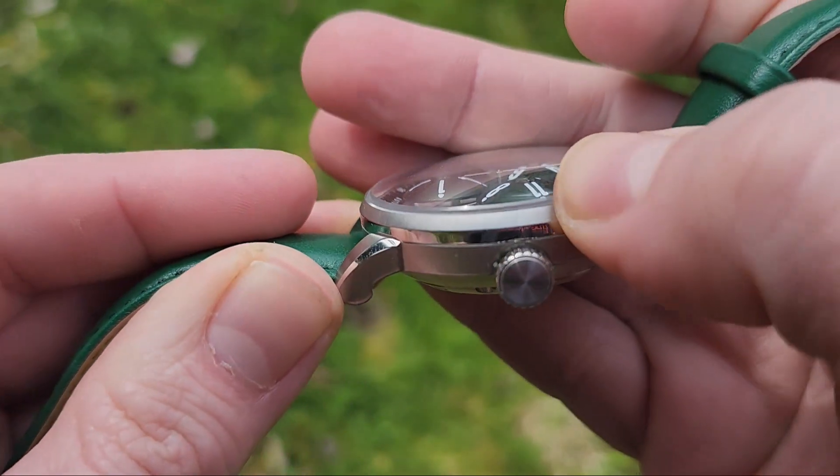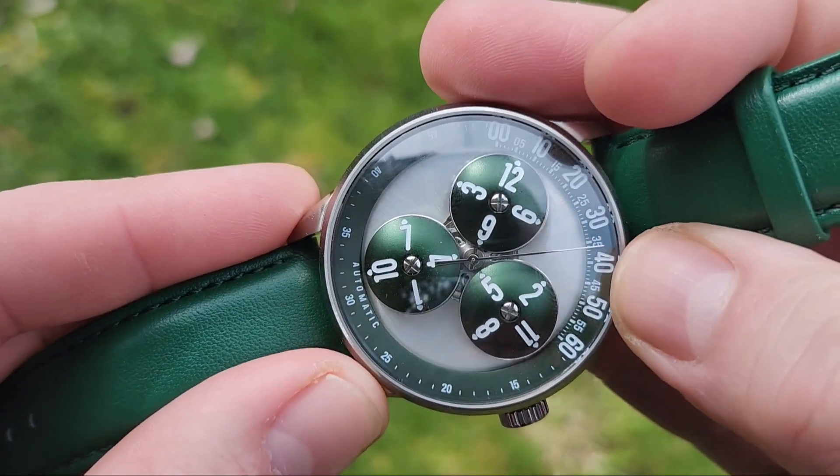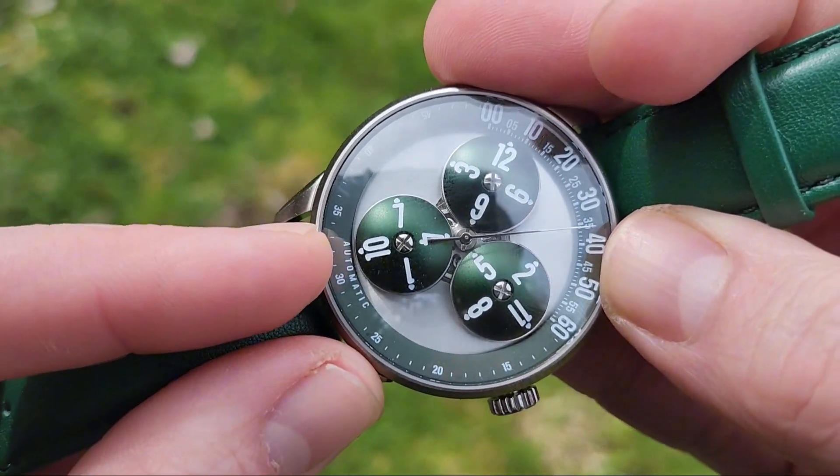I guess you would call it a bezel, but it's not really much of a bezel — it more just goes straight from the case to the chapter ring.